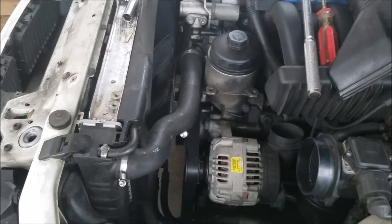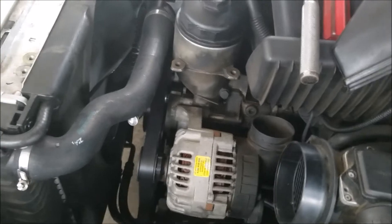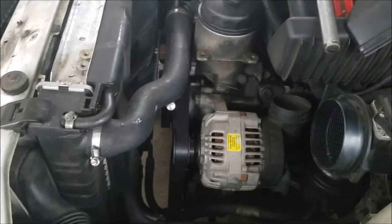I'm about to be 100% sure it's one of those two when I pull the belt off and spin the idler pulley and tensioner pulley and listen to it.